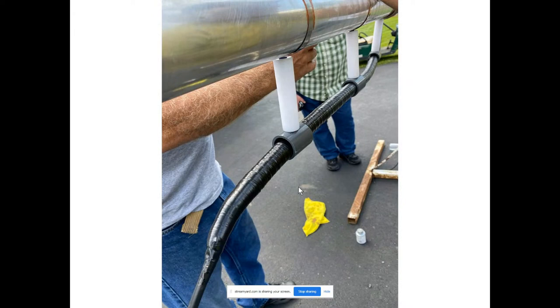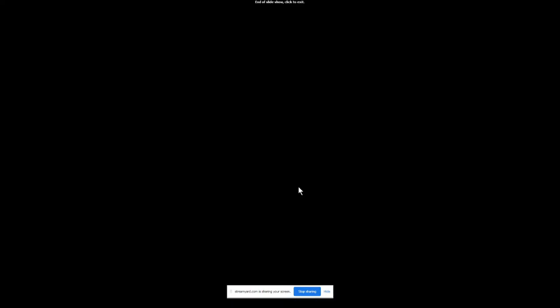Here you can see the standoffs — all of this is available at DX Engineering. Just wanted to show you a couple of things relating to the antenna build here at K3LR.